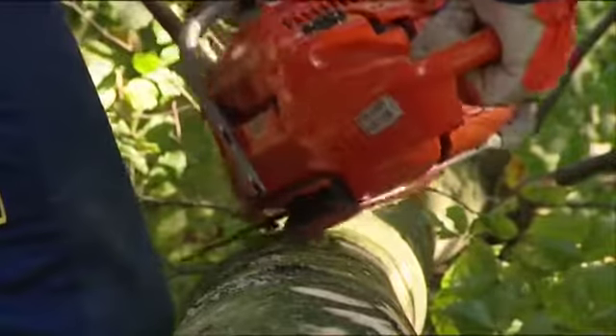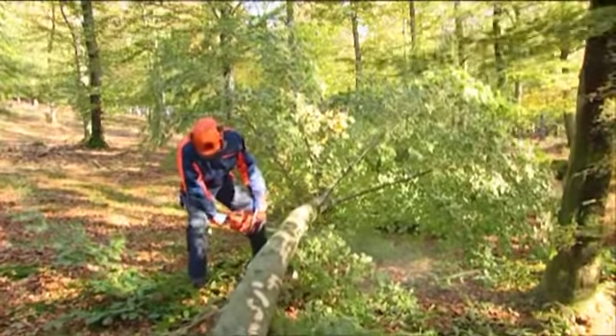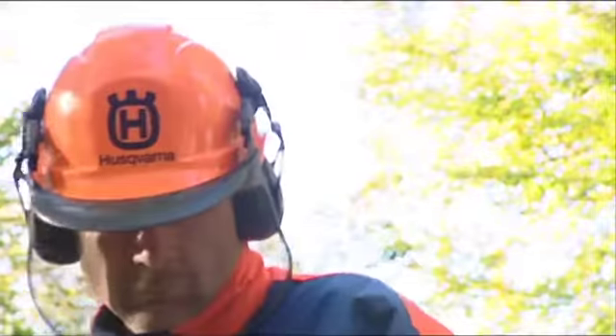Branches on the upper side of the trunk can be cut with the saw lying on its side. You can limb the branches on the underside of the trunk at the same time as the rest if you have a good working height.